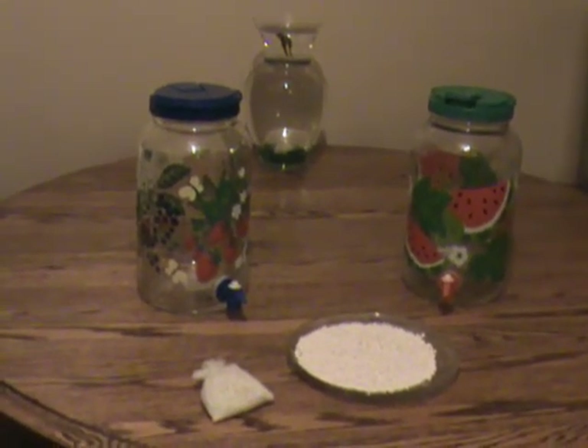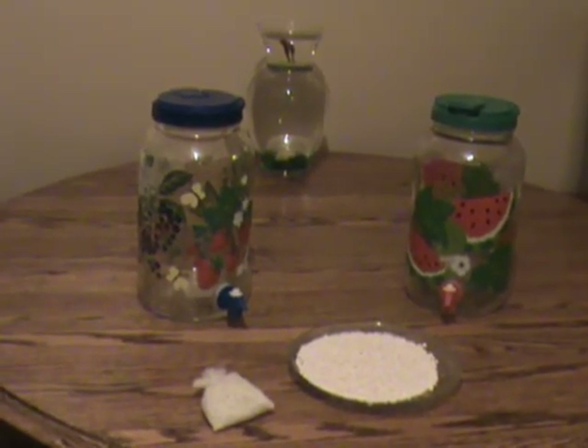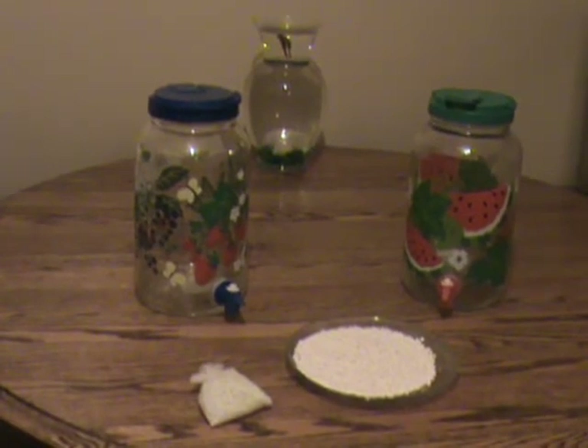Water is vital to maintain life. Without water we die quickly. What is the best kind of water and how important is it to get good water?